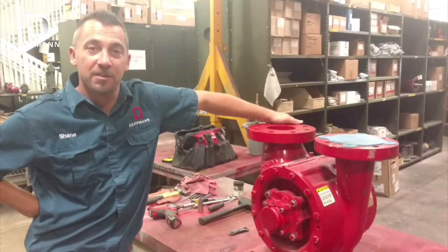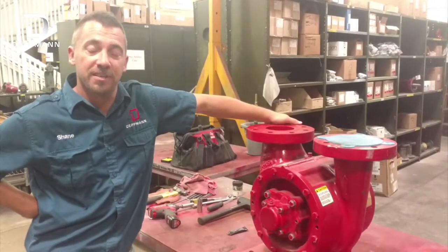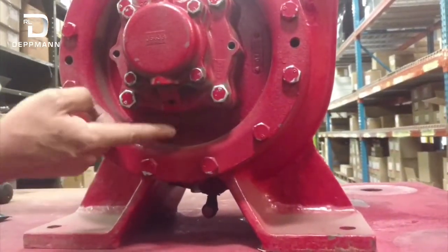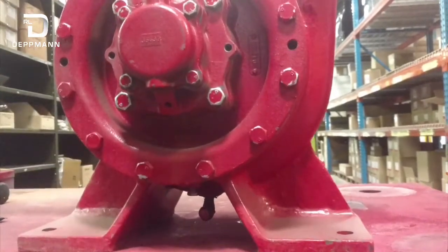My name is Shane. I'm with R.L. Dentman, and I'm going to show you how to replace a seal and a bearing on a VSC pump. You'll notice there's a weep hole down here and water will be dripping out of this weep hole. That's a sign that your seal is leaking.